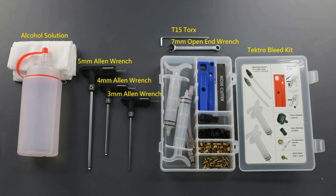Tools needed today are the 5mm Allen wrench, 4mm Allen wrench, 3mm Allen wrench, and 7mm wrench. You might want to use the closed end and the open end as well. T15 Torx and alcohol solution.